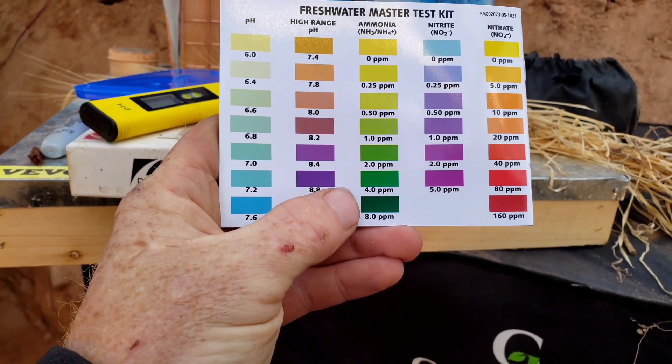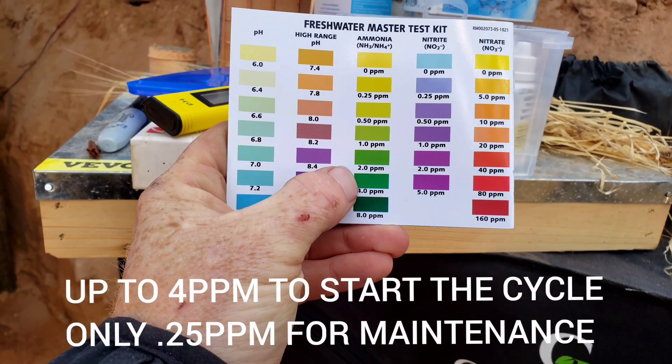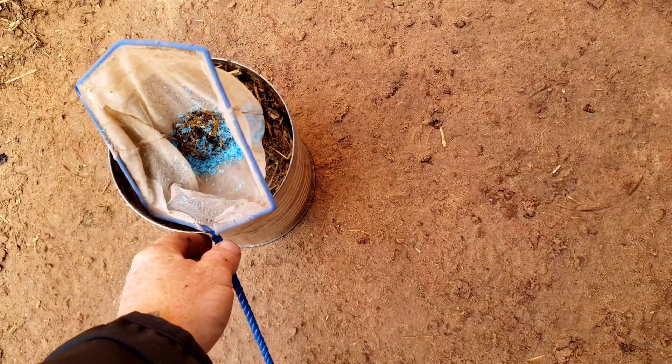In order to get a good read on ammonia I'm going to have to use this test, and we want to keep it no higher than four parts per million. I just added about a cup of my compost tea using the filter — the same one I cleaned the plastic with. I'm going to wait about an hour and then test the water to see if the ammonia has gone up at all. I'm just trying to raise the ammonia up to no more than four parts per million.